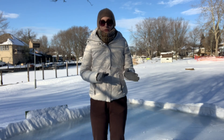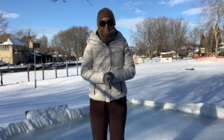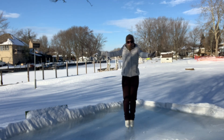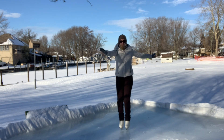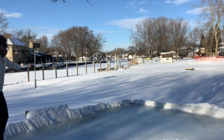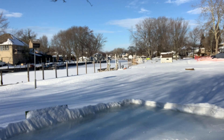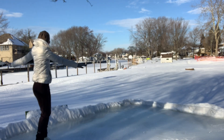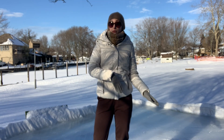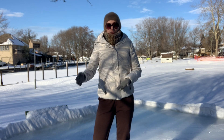I'm going to show you a stroke, glide, two-foot turn, and glide backwards first. Once you get the hang of going from forward to back, then you might want to start working on going from backward to forward.